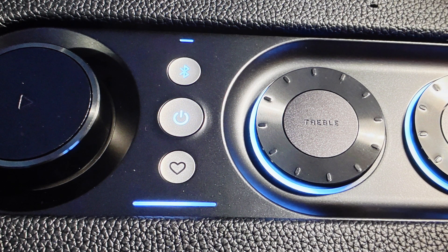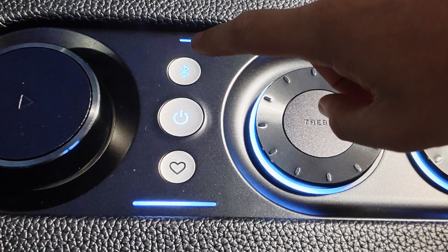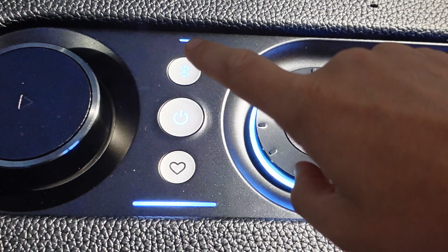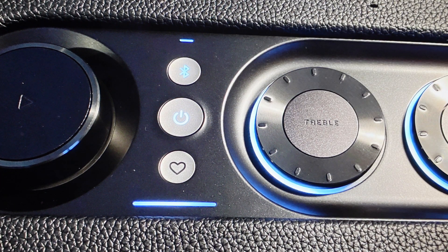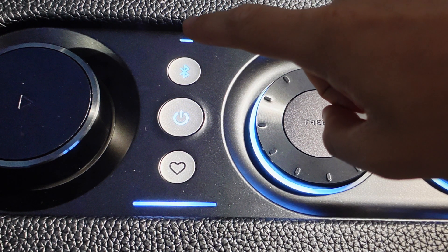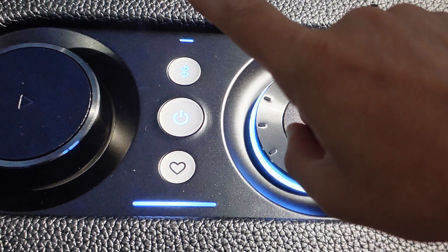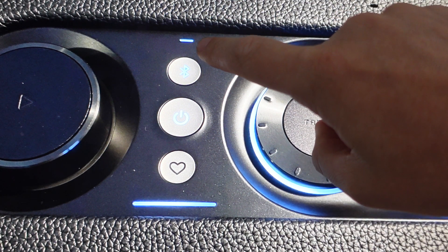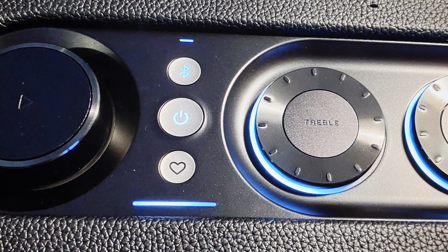Once it's in Wi-Fi setup mode and you open the app, this light will tell you what's going on with the speaker. It will turn green once the speaker has been discovered by the app. Then, once everything is set up and it's all connected to your network, this light will turn solid white, and you can play your audio stream directly through Wi-Fi.